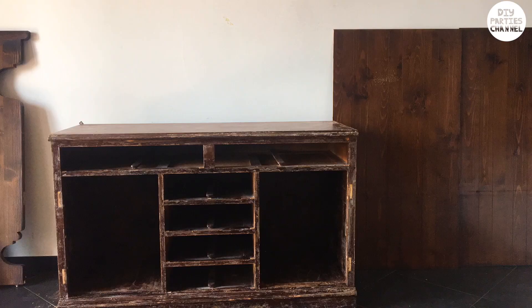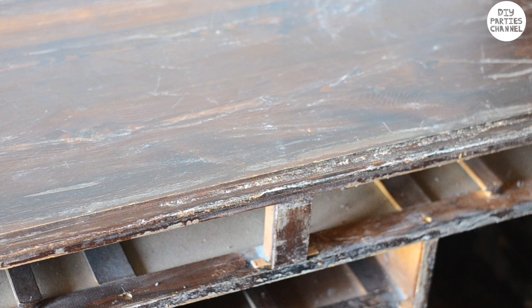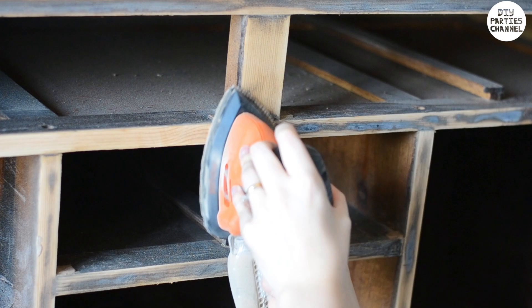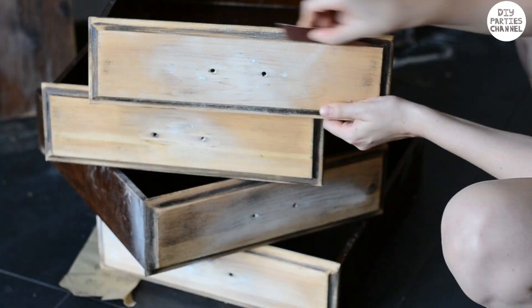After leaving it for a few minutes I scraped the varnish off and started sanding. You can actually use paint that will stick onto any surface without having to remove any varnish or do any sanding, but as my hutch was really scratched I had to sand it first and then use normal paint. If you use high-quality paint you don't have to sand it right down to the bone — a light sand will be good enough for the paint to stick.